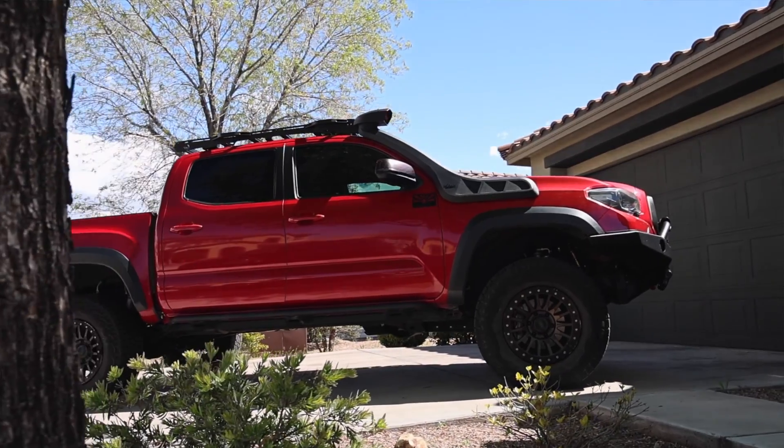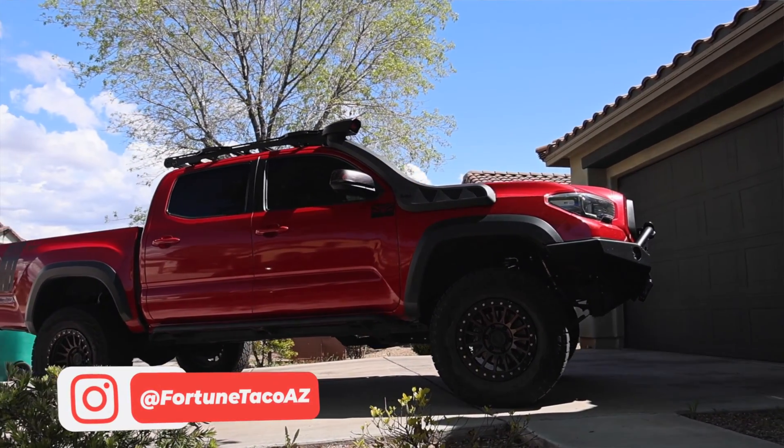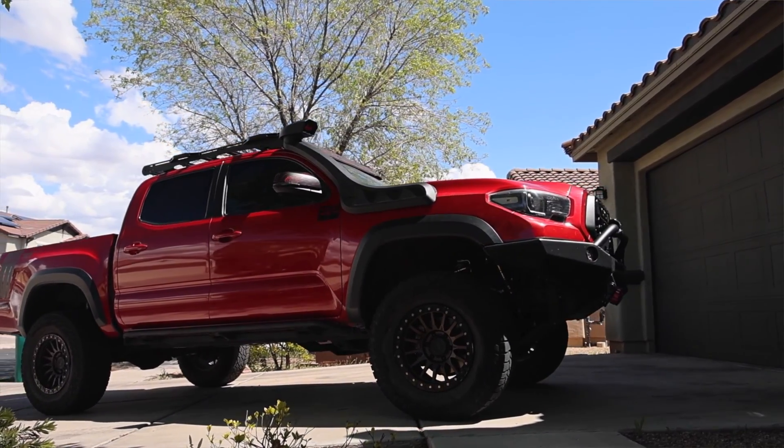If you do not know me and you're new here, my name's Chris. This is the Fortune Taco. You can find me on Instagram over at fortunetacoaz. On this channel, I like to create videos that are related to my 2021 TRD Off-Road Tacoma, like product installs, product reviews, off-road adventures with the truck, or any meets that I attend or host myself.